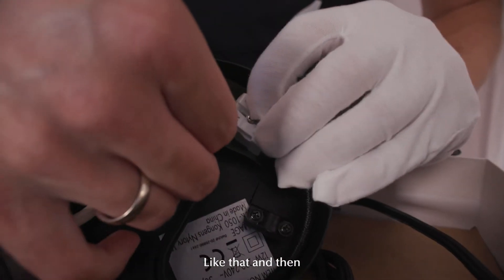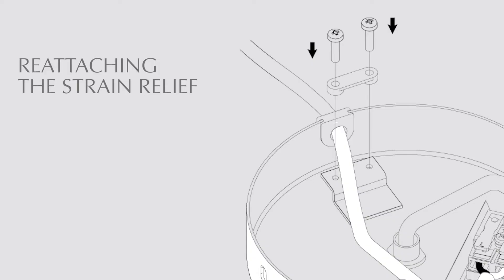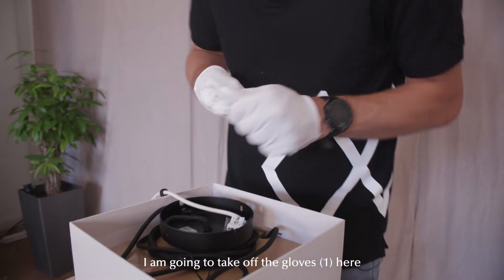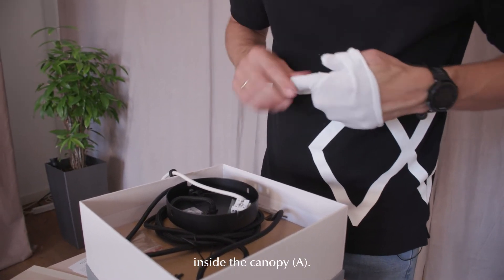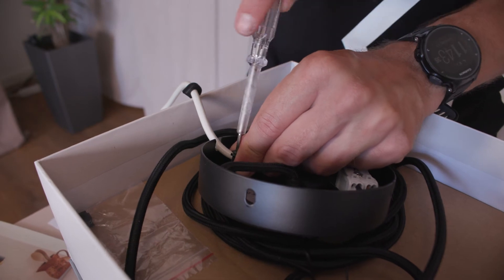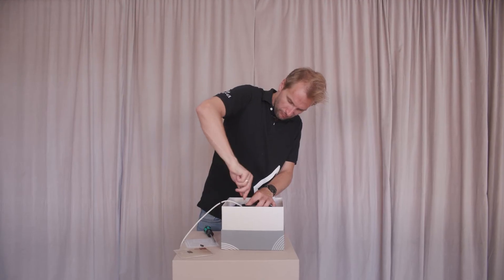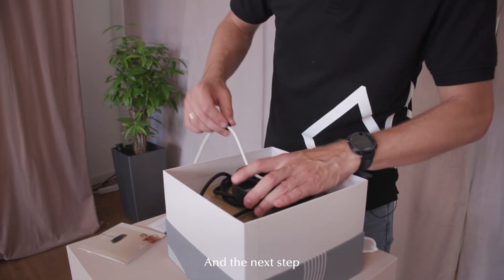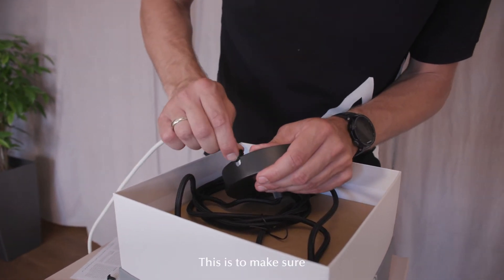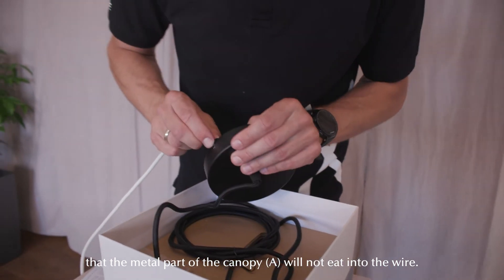Like that — and then push down here, and that is secured. We are just going to tighten the strain relief. I am going to take off the gloves here because I am only working inside the canopy. The next step is to slide back in the grommet. Make sure that the metal part of the canopy will not cut into the wire.